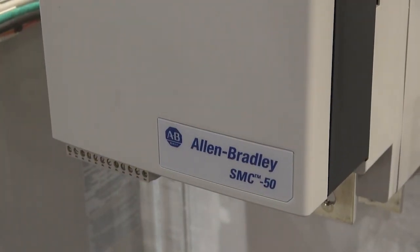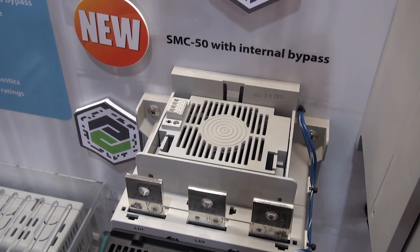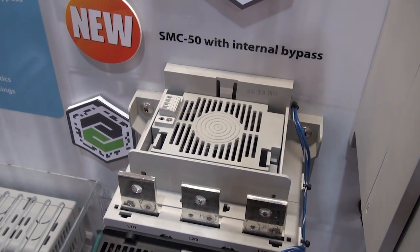Full voltage starters are the foundation of our company. We have soft starters, which slowly start up a motor and then slowly stop them. And we have variable frequency drives — the latest technology for controlling a motor, which controls the rotational speed of an electric motor. Let's start with full voltage starters.